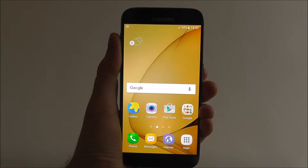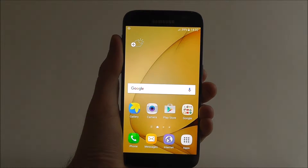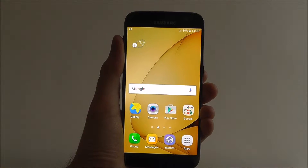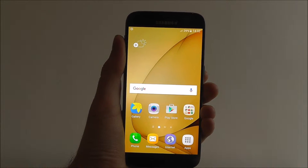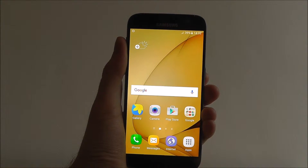Hi guys, it's Oli here from MobileHowTo. Today's video is going to show you how to toggle the Bluetooth function on your Samsung Galaxy S7. Bluetooth remains one of the best ways to share files with friends and family that are in close vicinity to you, so it's well worth checking out.